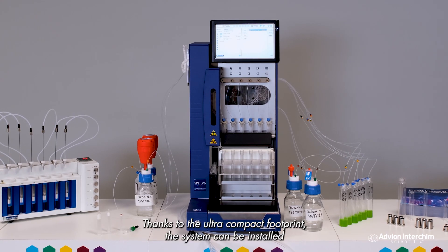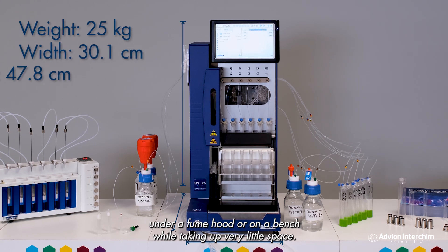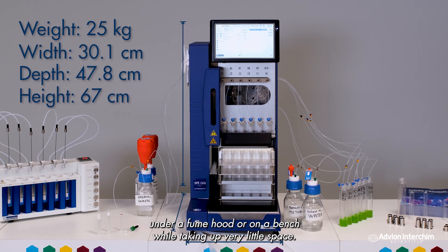Thanks to the ultra compact footprint, the system can be installed under a fume hood or on a bench while taking up very little space.